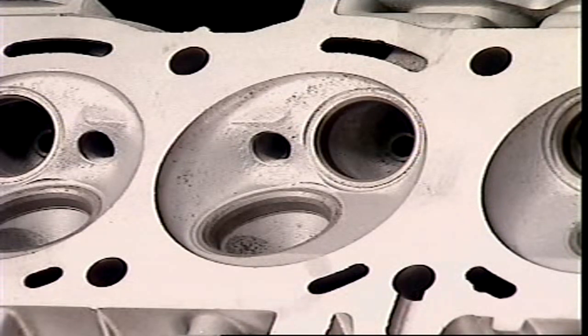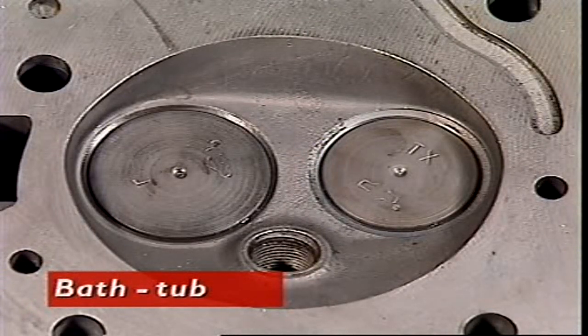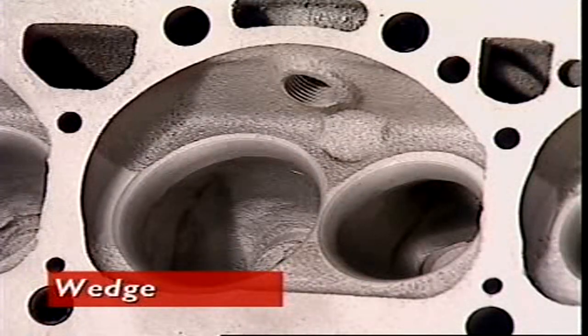In petrol engines, the three most popular combustion chamber designs are called hemispherical or pent roof, bathtub, and wedge.